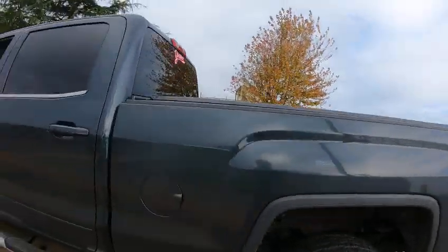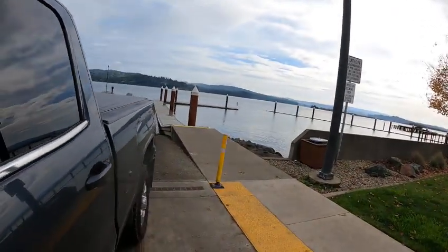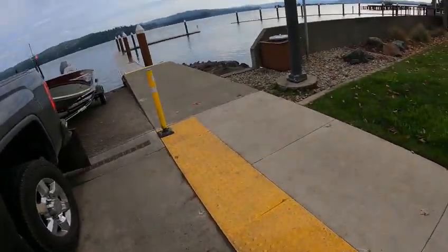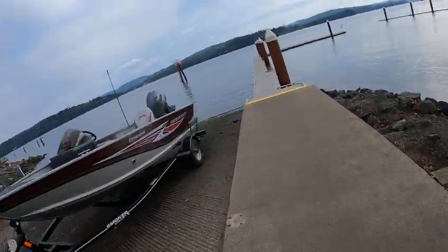Hey, this is Kurt the Boat Doctor, down here at the bay. It's a nice day — I've been lucky so far. They called for rain for the last five days and they started to sprinkle, but here I am — Boat Doctor.